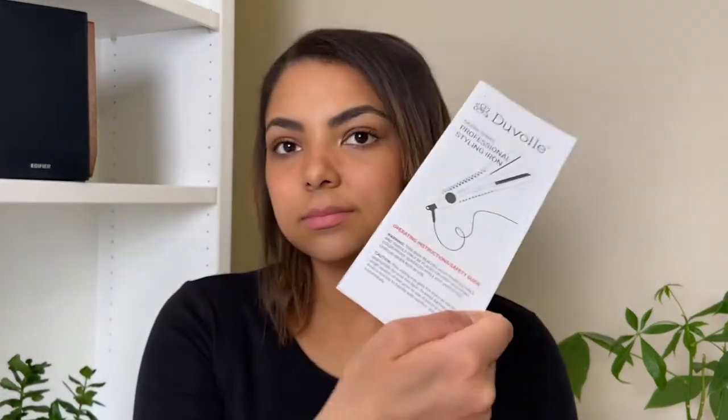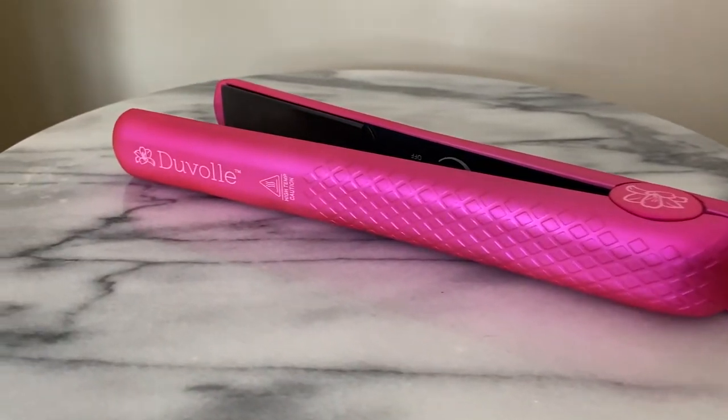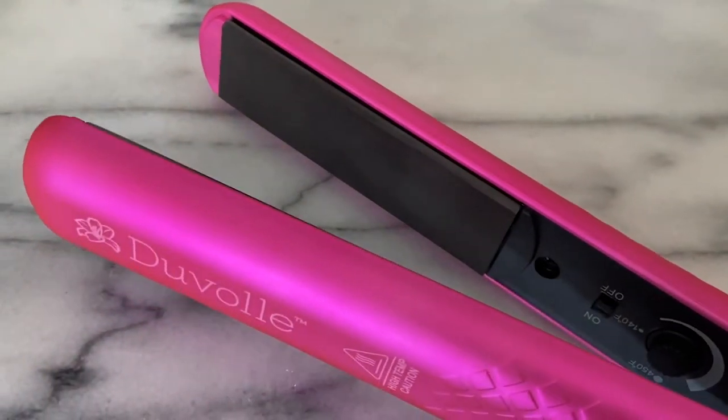Let's go ahead and open this up. It comes with safety precautions and instructions, and then it's this really nice hot pink color — very bright! This flat iron has tourmaline ceramic plates, with a tourmaline coating on the plates.